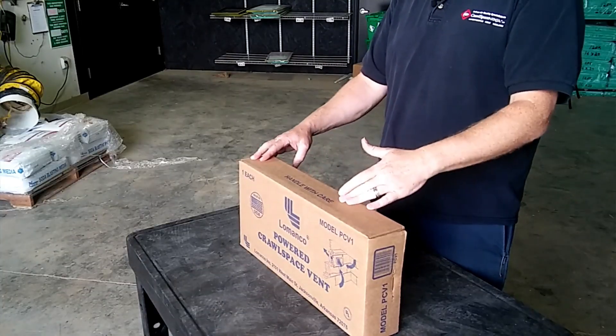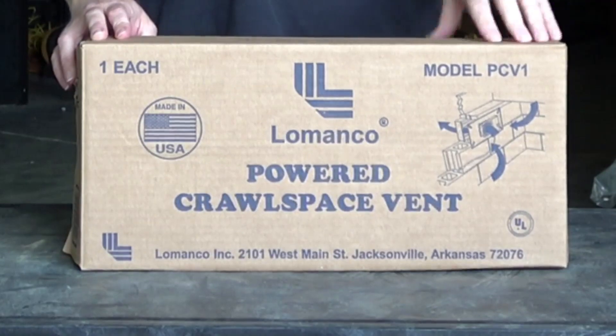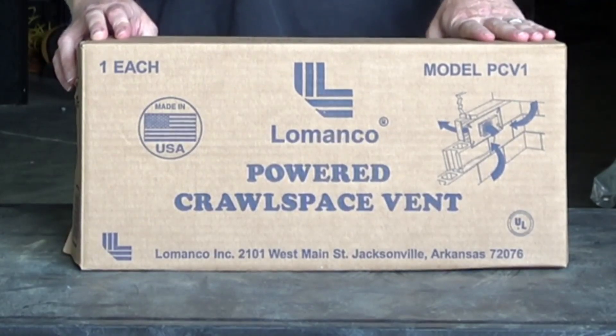Hey, Michael Church here with CrawlSpaceNinja.com, and I want to talk to you a little bit about our LaManco PCV-1 Crawl Space Ventilation Fan. It's a powered ventilation fan. It's humidistat controlled, so you can adjust it to turn on during certain humidity levels in the crawl space, or you can turn it to run all the time.